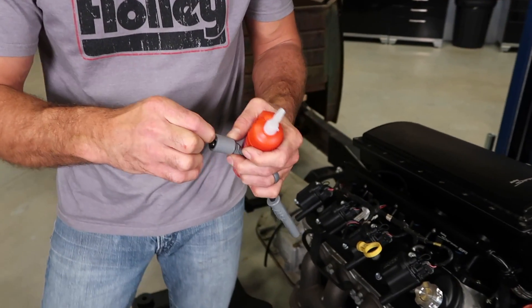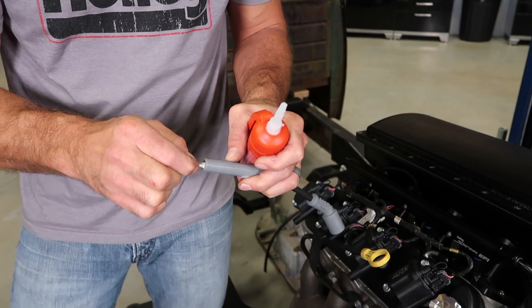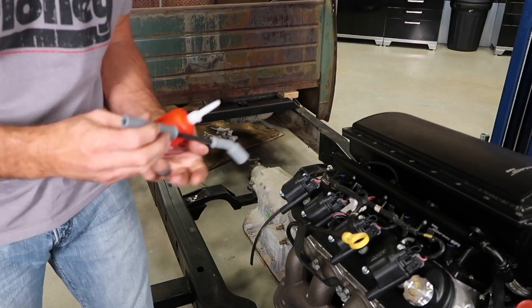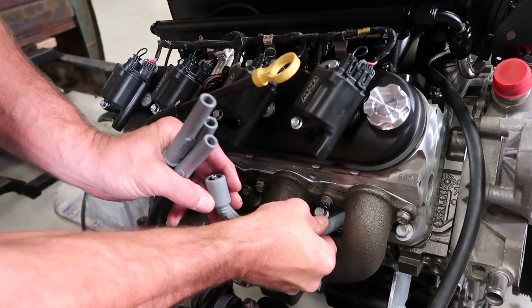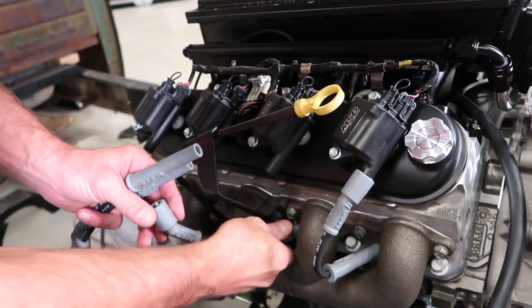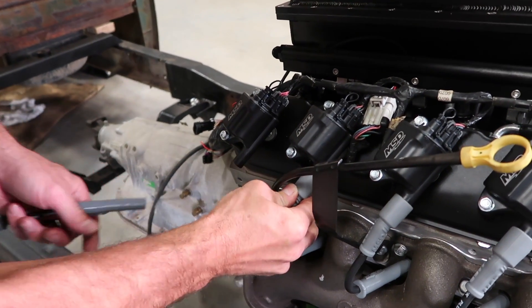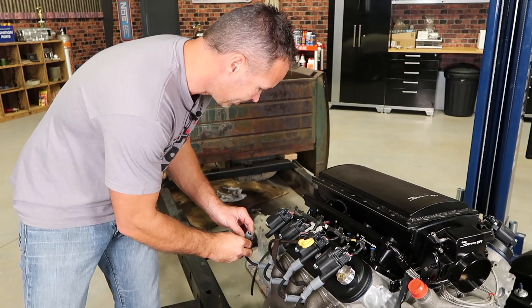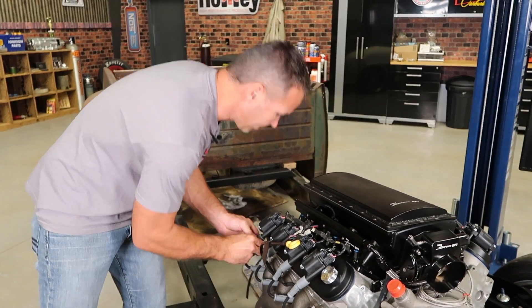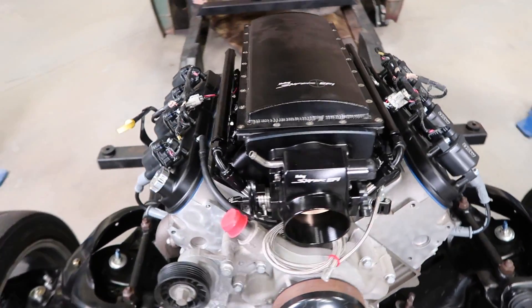Whenever you're installing new plug wires, it's always a good idea to apply a little bit of dielectric grease to the inside of both your boots. Not only does the dielectric grease help prevent arcing, it also aids in plug wire removal and the damage that can occur with stubborn boots. Once you have your new plug wires installed, all that's left to do now is go enjoy the benefits of all that new firepower.